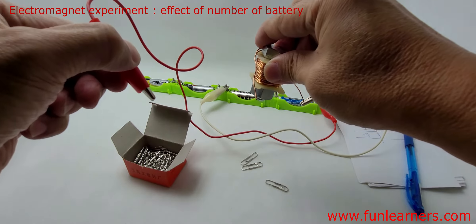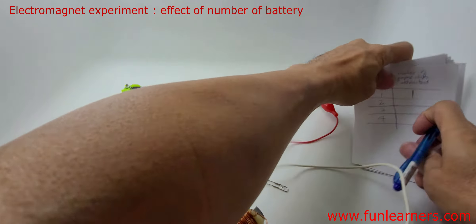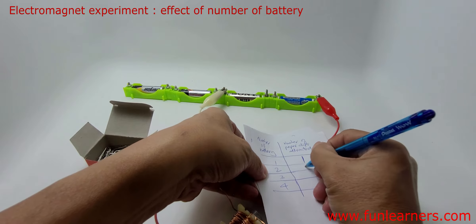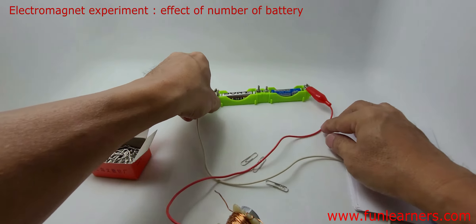We have three paper clips attracted this time. We shall record down: when we have two batteries, the number of paper clips attracted is three.